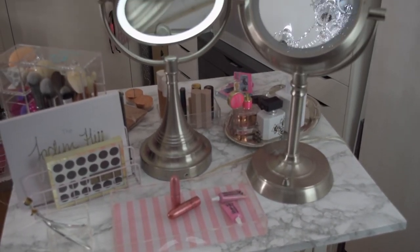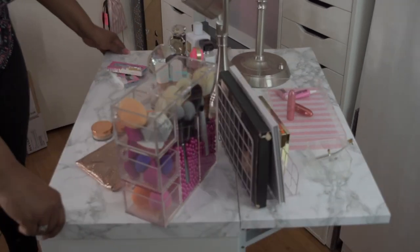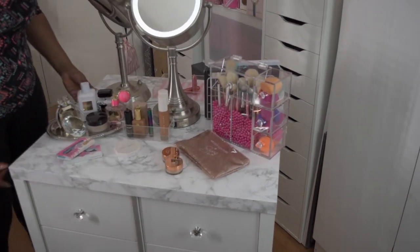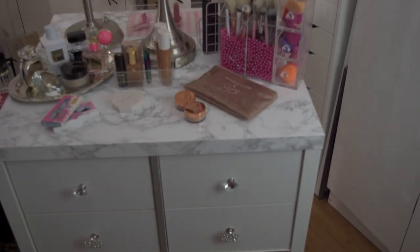Now these are the mirror options you can use. You can use a DIY Hollywood mirror like I made, or you can use just plain old vanity mirror lights. These are the options you have for your space.